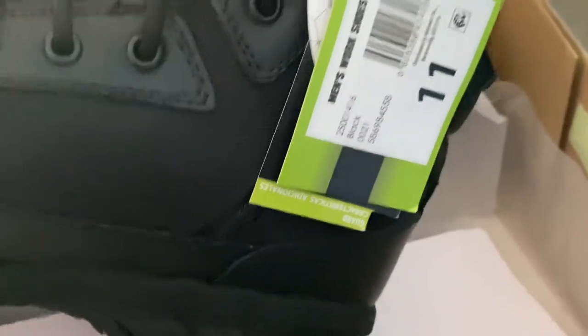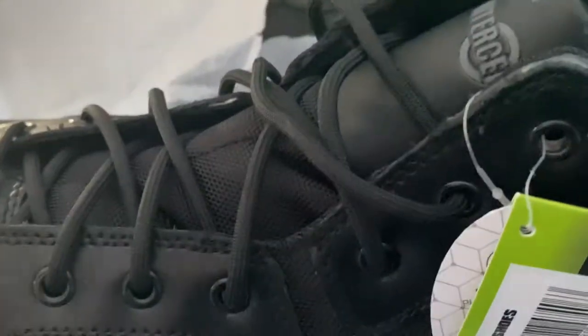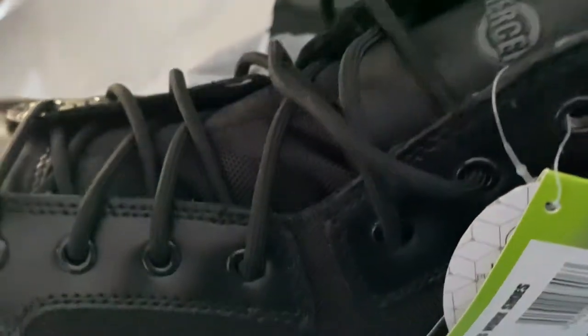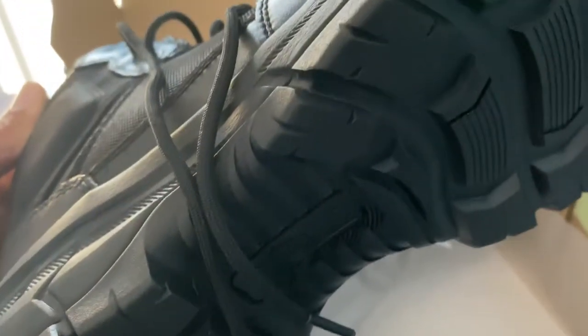Almost 50 dollars for these boots — not bad. I don't go all out with boots, I just want them to last, and these boots last a long time. I'm a boot man by the way, if y'all don't know that. Yes, I have a collection of tennis shoes but I love my boots — nothing is better than boots. The sole of the boots is real nice.